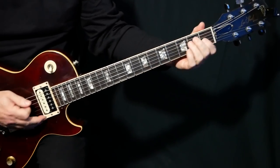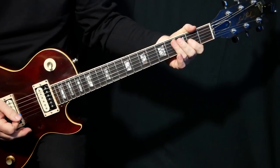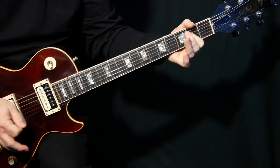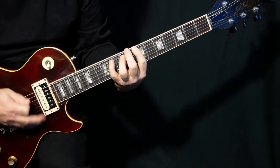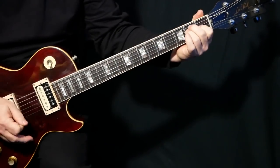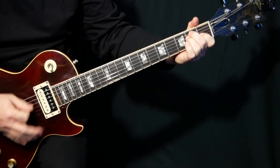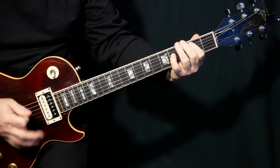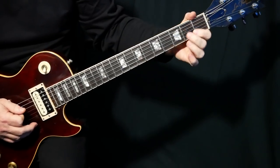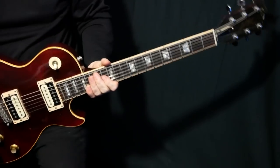Let's get into it. We're in the key of E here and the solo is going to start over the A chord. The changes for the solo are just A to B to E to A to B — if you watched the rhythm video you'll know that.